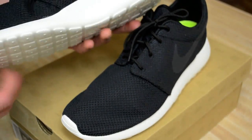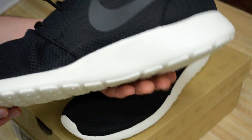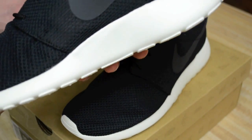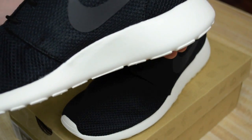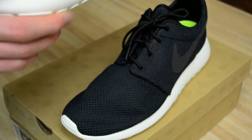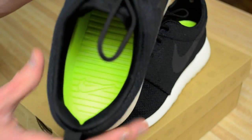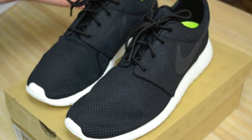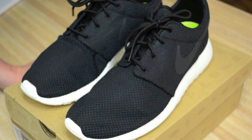The sole is pretty thick — as you can see it's about an inch thick — very supportive for running, walking, whatever you have to do, and that's also coupled with the green insert here. Very comfortable. I wear these like slippers basically, they're that comfortable.